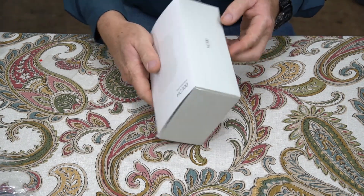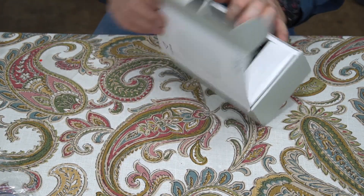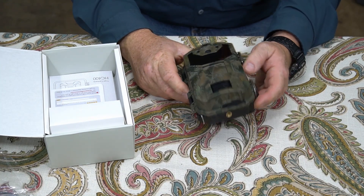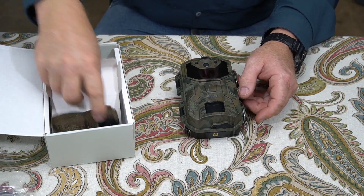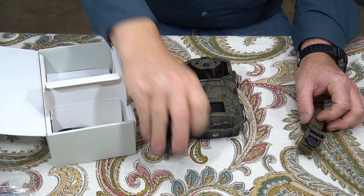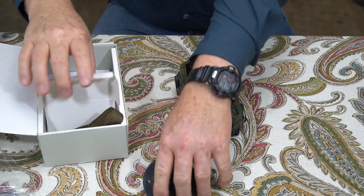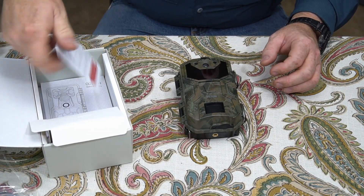Let me break it out of the box here. Now I've already had this out of the box and I've had it out in the field testing it, so I'm just going to show you how it comes in the box. It comes with a nylon strap, a nice little security mounting hardware that you can mount to the wall or a tree, a USB cord, the user manual, and all that stuff.